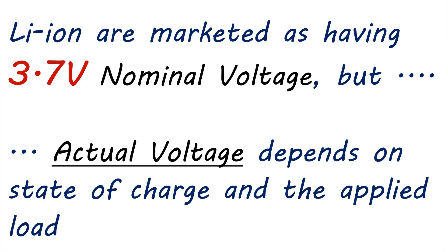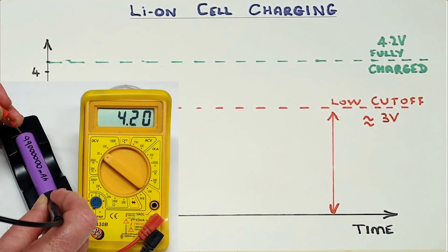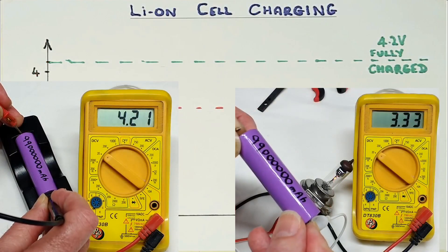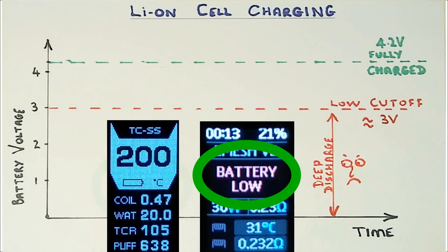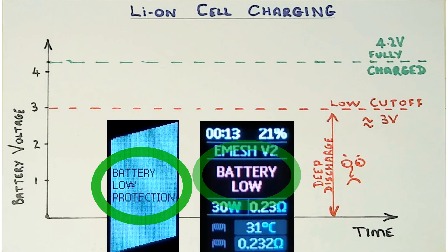Now you'll be aware that lithium-ion cells need to be charged in particular stages, which of course should happen autonomously when connected to a suitable charger. And although they've got a normal quoted voltage of 3.7V, the voltage is actually 4.2V when fully charged and gradually falls lower as they discharge. The mod's protection circuitry normally prevents it from falling much under 3V, but cells might go a bit lower if they've been left flat for a long time.